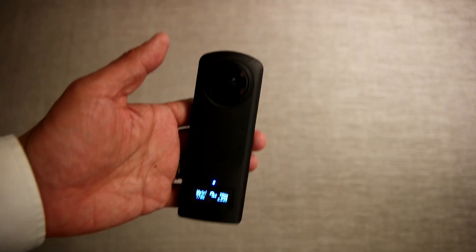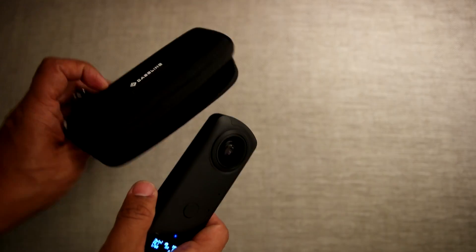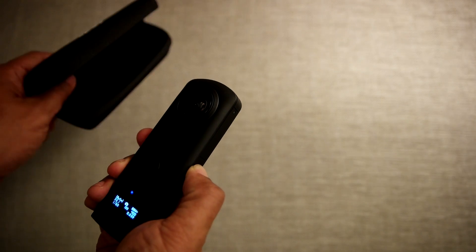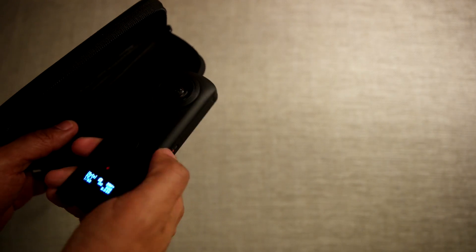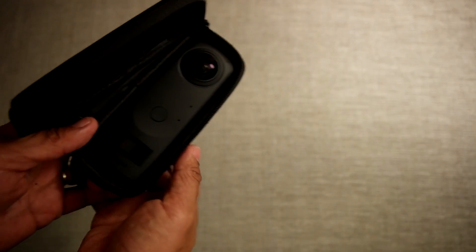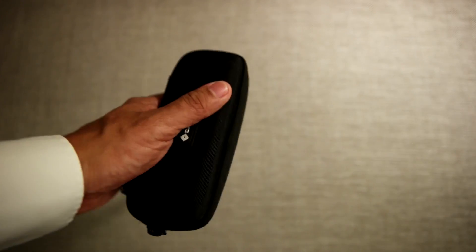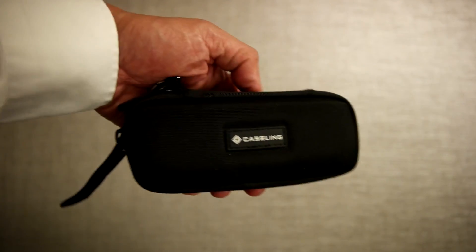The Z1 does include a neoprene case, but I found a case that fits it exactly — this semi-rigid one, which I think will be more protective. It's also kind of pocketable. I'll include the link in the description.